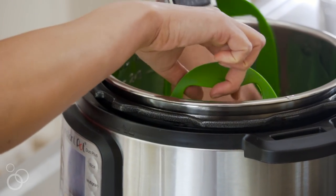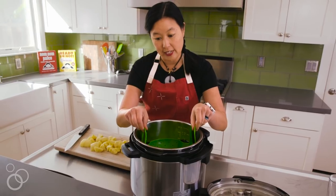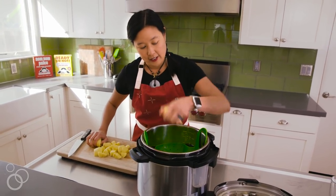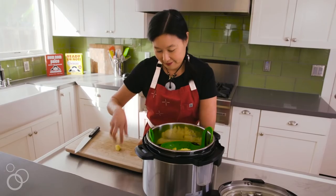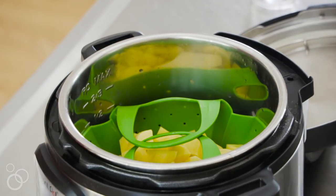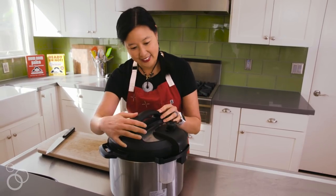I like these silicone steamer inserts, especially because the handles stay cool. You need to fold them in so they don't interfere with the locking mechanism. Then you just plop in your potatoes and fold the handles on top of each other so they're not pointing straight up.